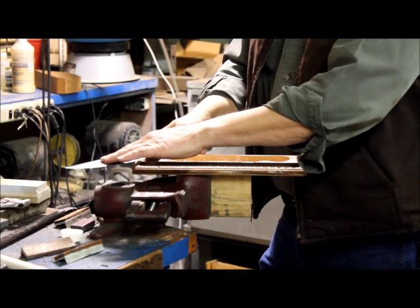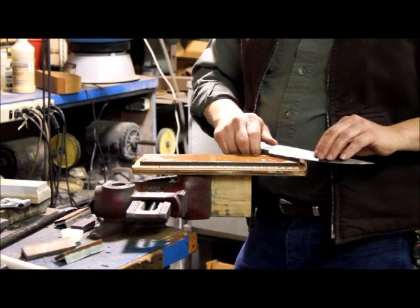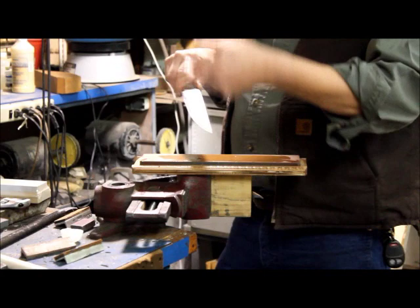I always feel that as I make a pass — the burr should be more predominantly on this side and nothing over here. Whatever stroke you make on this side, do the same number on the other.